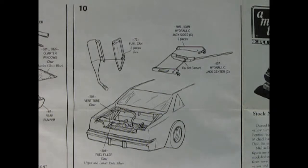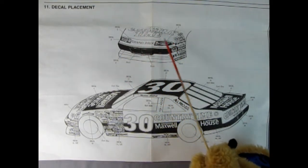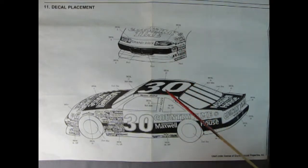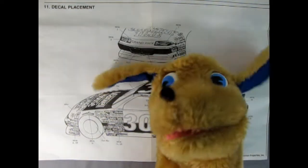We've got some really cool NASCAR accessories in panel ten — a two-piece fuel can and a three-piece hydraulic jack with a lot of chrome. They just go up to the side rather than in the trunk. Our final panel shows the decal location. We've got the front nose with headlamp decals and the Pontiac Grand Prix decal, all the sponsors, the number 30 decal, Maxwell House decal, Country Time on the back and sides. This is a decal masterpiece — stay tuned to see the full color decal sheet and now let's look at the parts.